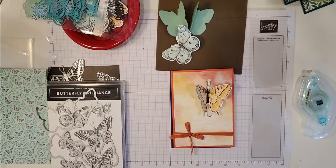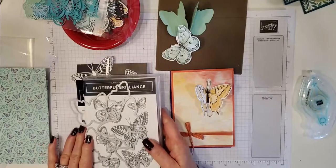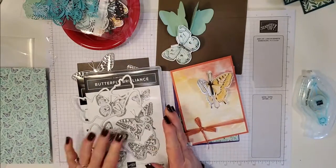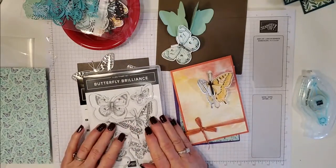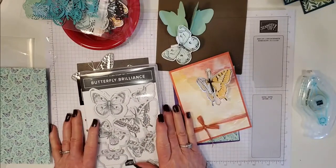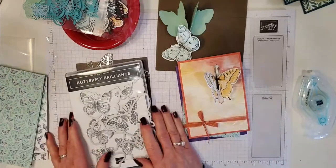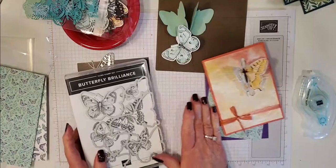Hello and welcome to my YouTube channel for another fun fold. This card I'm very excited to bring to you because it uses our brand new Butterfly Brilliance bundle. This bundle is available now in my online store and it's absolutely fabulous. You think you've got enough butterflies and then Stampin' Up comes out with a new design and you go, okay, well I need those as well. These are just stunning butterflies, so let me show you what's in this set.